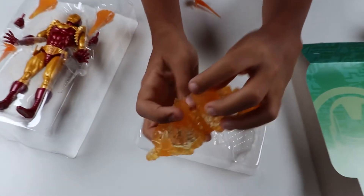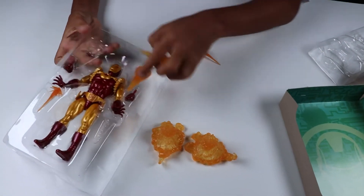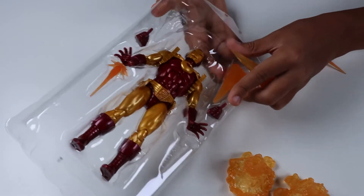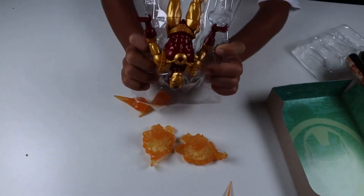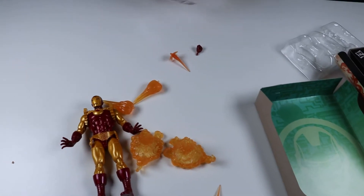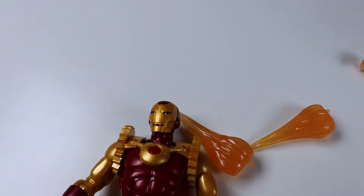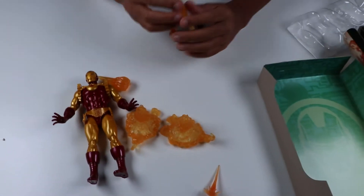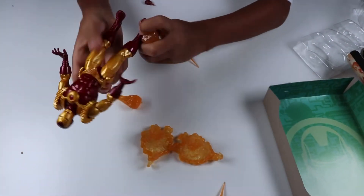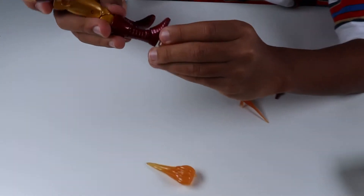He could probably slip his foot or something up and do something with that. I'm going to put this out here. We're going to go ahead and add these effect pieces on real quick. As you can see, there's a little bit of curvature right there.